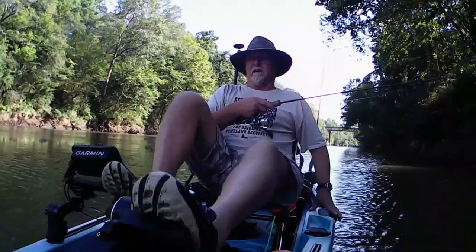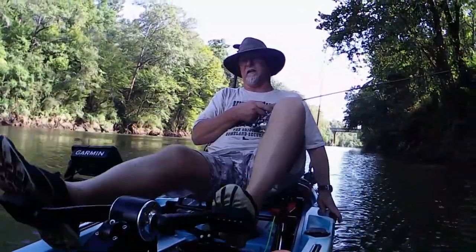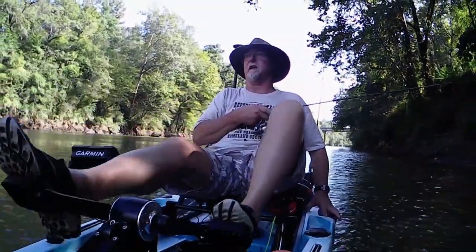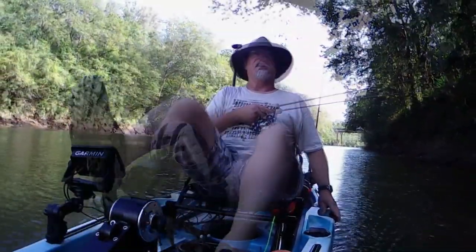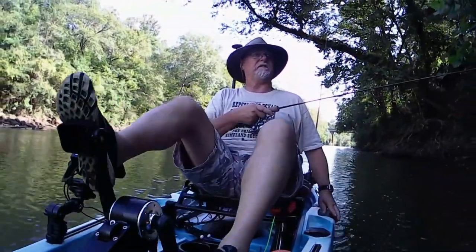Right now I'm not getting any creaking out of this pedal drive. It's actually fairly quiet, and the only noise I'm hearing is the noise you hear in pretty much all pedal drives — that'll be the internal mechanics of the drive itself moving. If that continues to work and continues to keep it quiet, I'll show you what I did. It was a super easy fix.